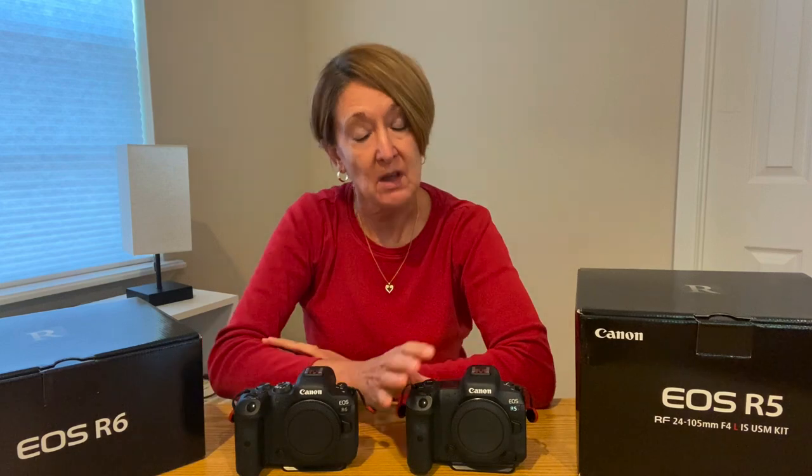Hello, I'm Kathy Adams-Clark and I've been a professional photographer for the last 26 years. When Canon introduced the mirrorless cameras, I tried the R and decided that I really liked it. But I waited for the R5, and the moment it was announced, I bought it. I thought the R5 would be my bird photography camera to replace my D1X, and I bought the R6 as a backup camera, thinking it was an inferior camera to the R5.